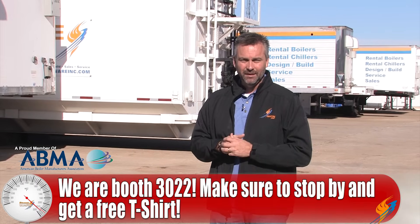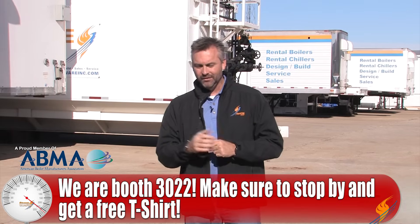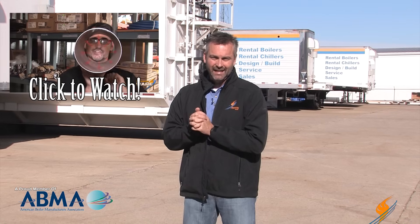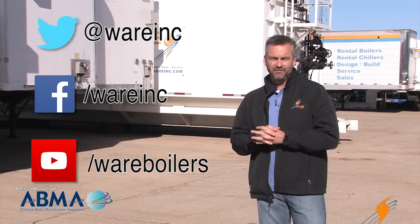Make sure you come by and see us at PowerGen coming up in December — stop by our booth, we've got a free t-shirt. Also check out our new steam culture series that Brent does every week on Friday; he does a great job talking about steam and how it impacts our culture, with a new one every Friday on our YouTube. Like us on Facebook, follow us on Twitter, and if you don't mind, share a video and subscribe to the YouTube channel. We'll see you next time on The Boiling Point.